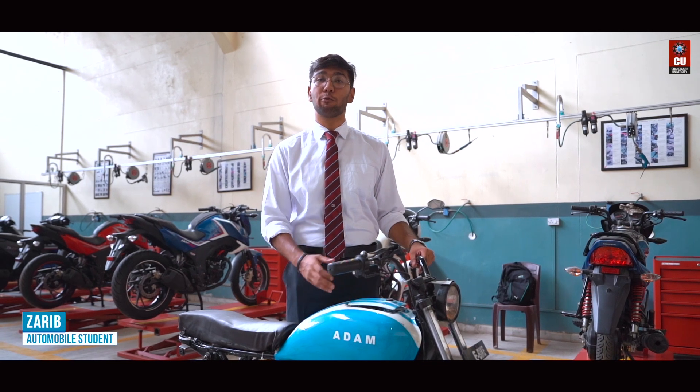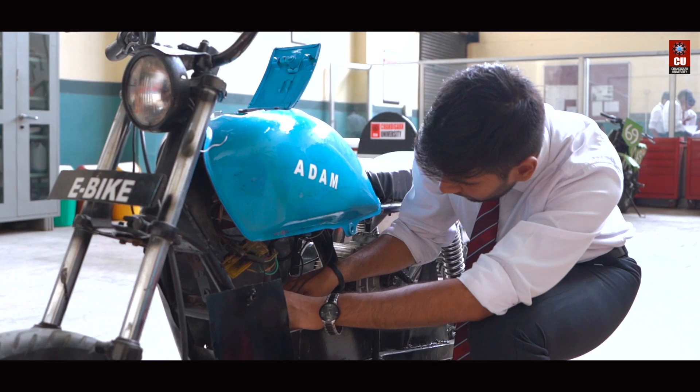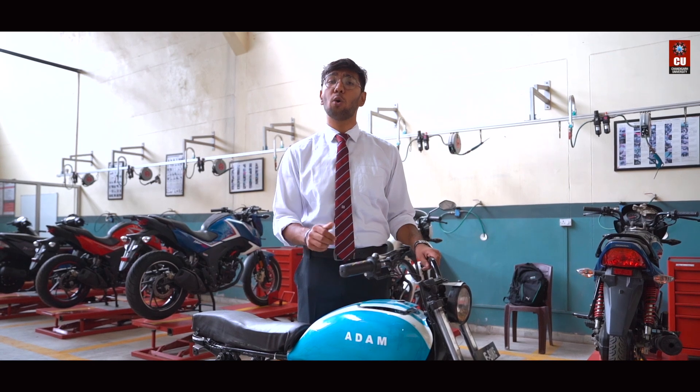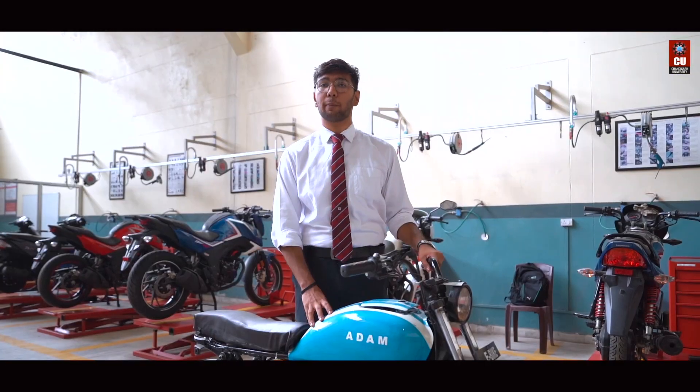I'll be introducing you all to our very first bike, Adam, a step towards a greener future. As we all know, environmental conditions are getting worse day by day, and a huge reason for this is because of old, unreliable and inefficient vehicles that create a huge amount of carbon emissions.